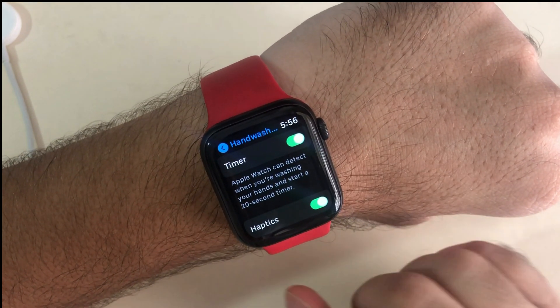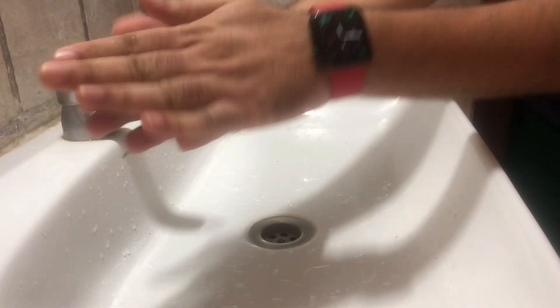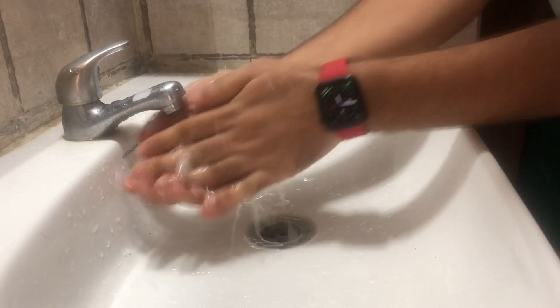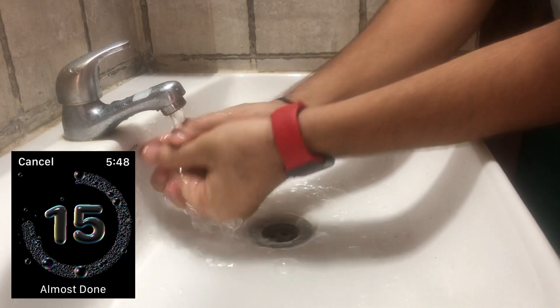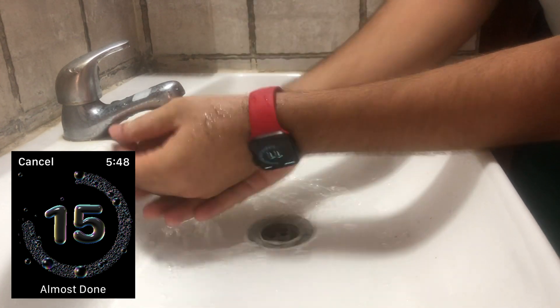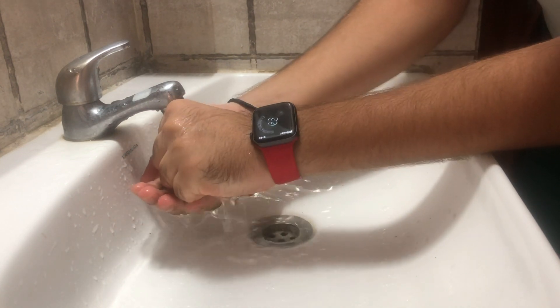After turning on the hand washing settings on your Apple Watch, you are ready to use the hand washing feature. Here I am washing my hands while wearing the Apple Watch on my wrist. Whenever I start hand washing, the Apple Watch detects the water sound, the sync sound, and the motion sensor at the same time. You will see and hear the startup of your hand washing timer.